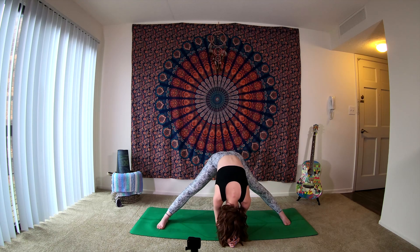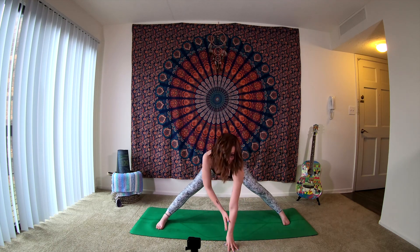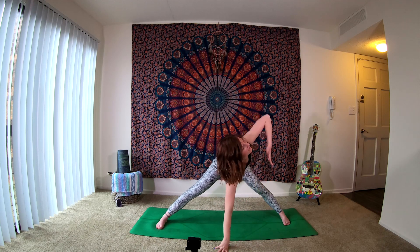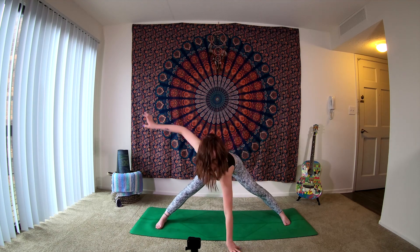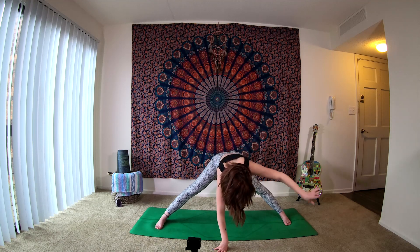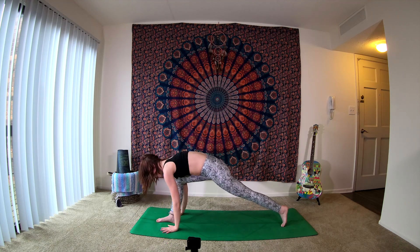Keep connecting to your breath. Sending our fingertips out in front of us. Take an inhale, lift up halfway. As you exhale, right hand is going to reach up towards the sky. Inhale, sending the hand down to the earth. Exhale, left hand extends up. Inhale, left hand releases down to the earth. Exhale, send that right hand up one more time. Inhale as you plant the hand. Exhale, send the left fingertips up towards the sky. Last inhale, sending the left hand down. Exhale, crown of the head is reaching. Take an inhale, begin to walk the hands towards the right foot. Exhale as you turn the toes forward, step it back — downward facing dog.